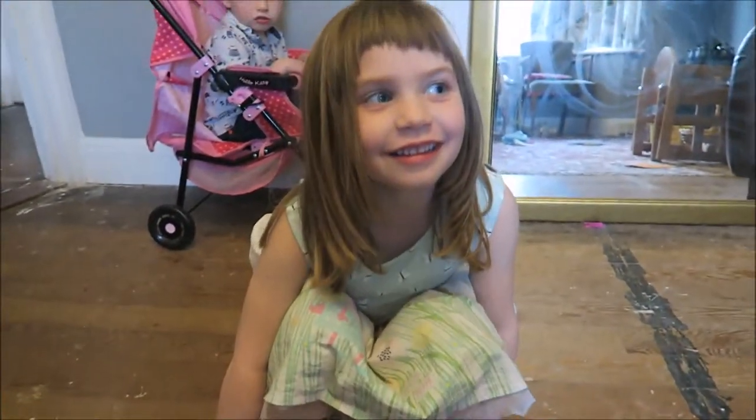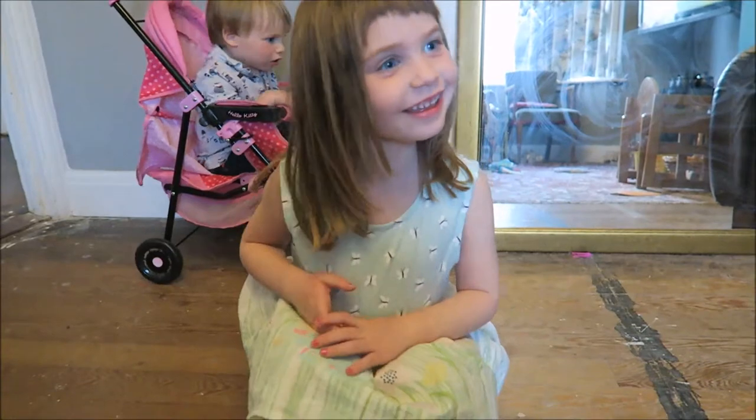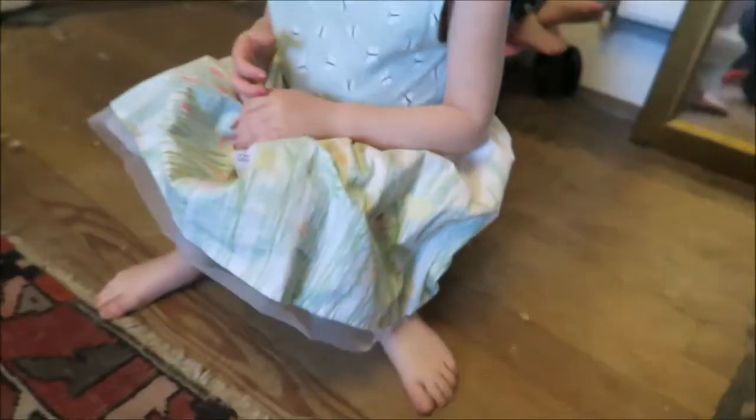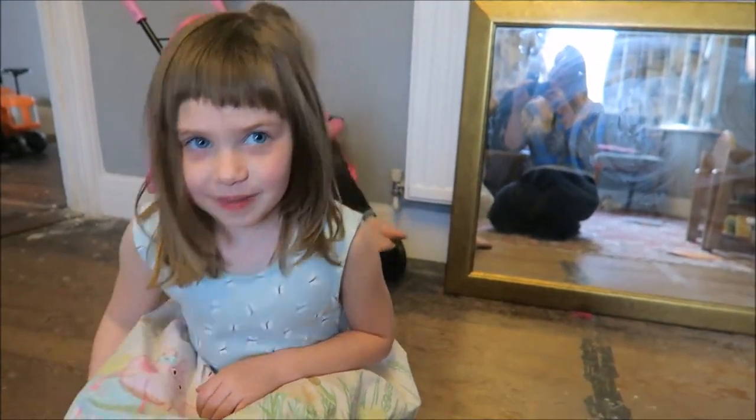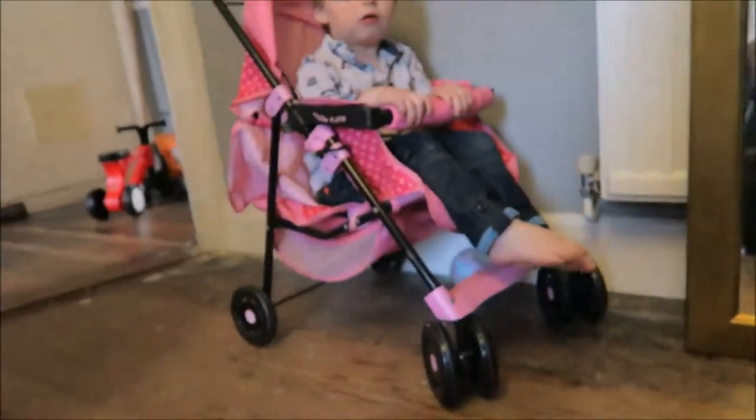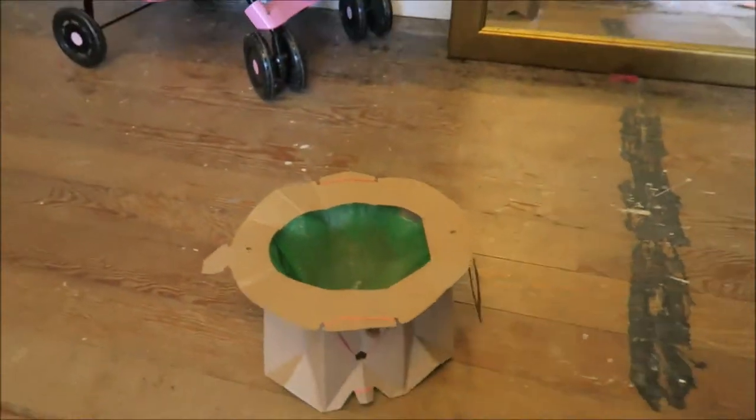How does it feel? Can you sit on it properly? It's holding up, isn't it — it's not squashing? It's alright? Now it's made me need to go to the toilet! Right, so I'm going to pour some water in there and see how the water copes with it.